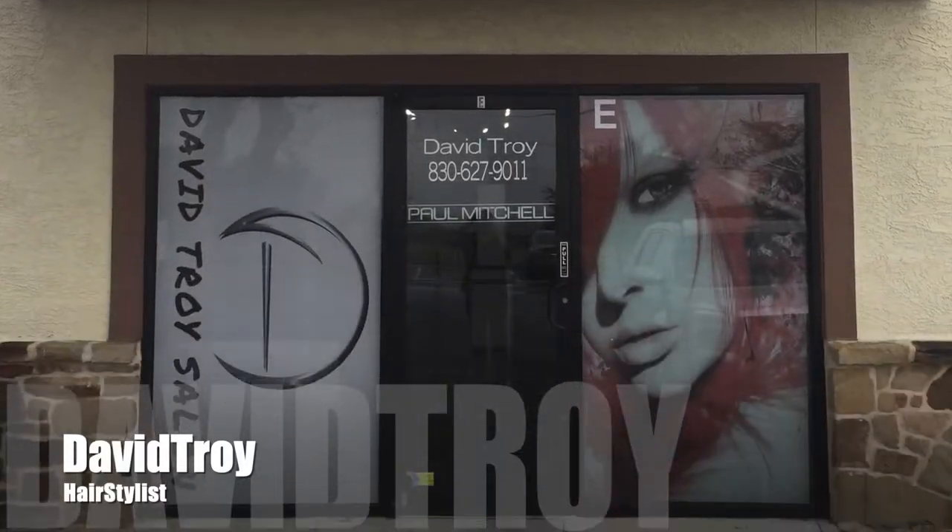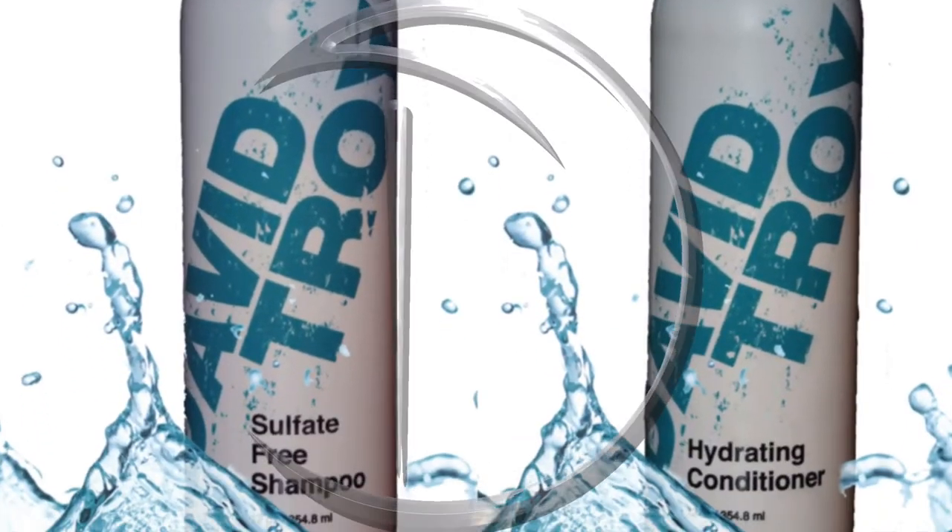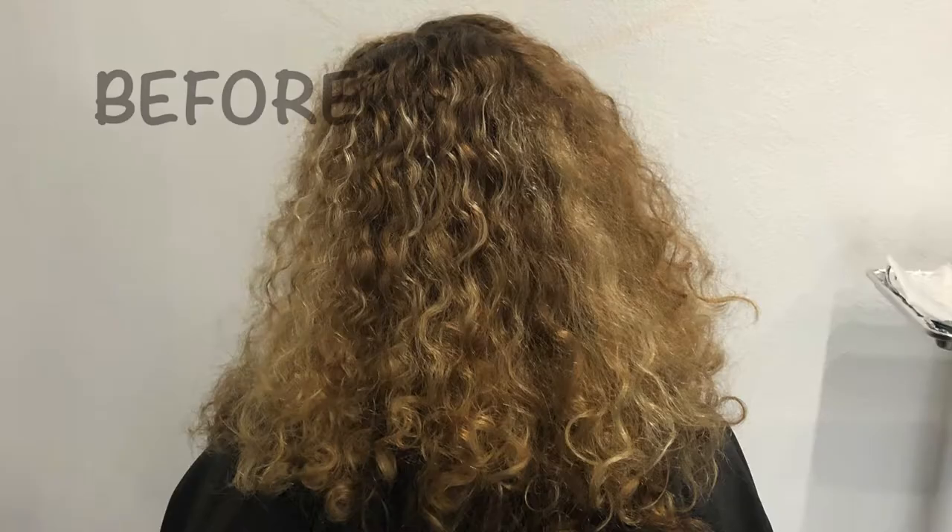G'day, my name is David Troy and this is the David Troy Sell-Off. Let's just jump right into it today. This is my model Jaylee — she's got some crazy curly hair, which I absolutely love, and we're gonna cut and color it. So let's break it down for you.